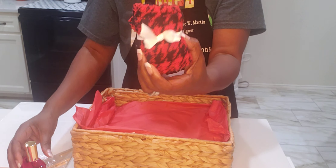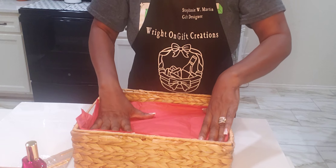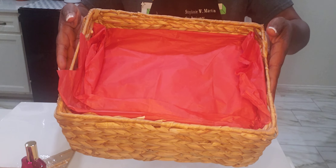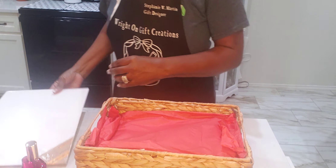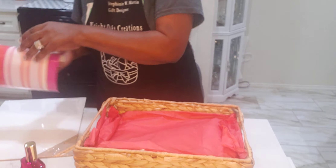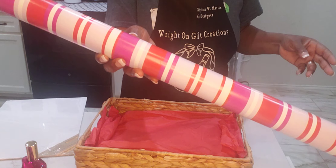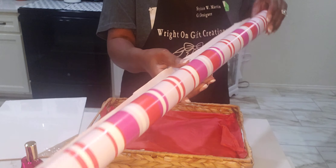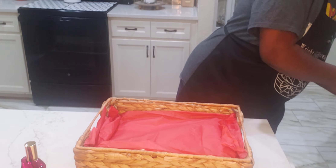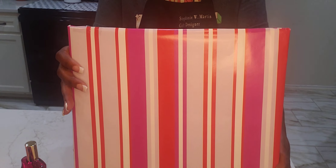And a pair of plush socks. So let's get started. I already packed this with the cardboard and the packing paper. I used the Valentine gift paper that we got on sale, 90% off at Walmart. I used that to wrap this up. So that is what this looks like now.